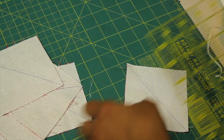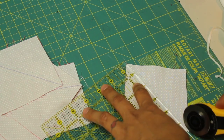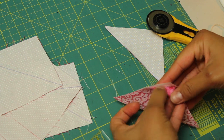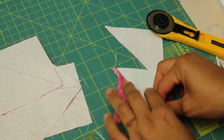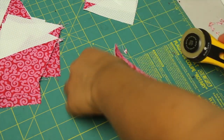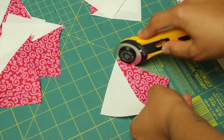Remember to place your ruler right on the line that you traced out earlier and slice it right down that diagonal. When you open them up, you see you end up with a half square triangle unit. Repeat this to all your pieces and remember to give them a good press. Then you can slice off the little dog ears — we want to work with nice even blocks.